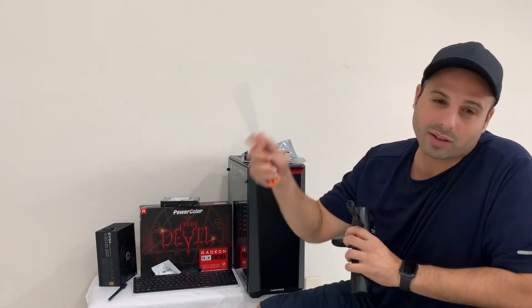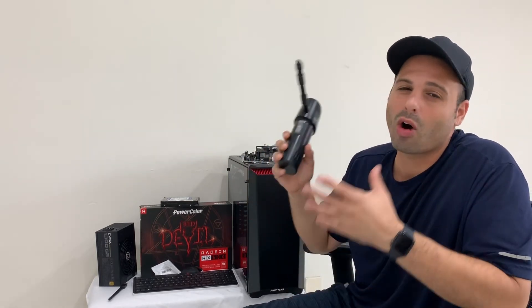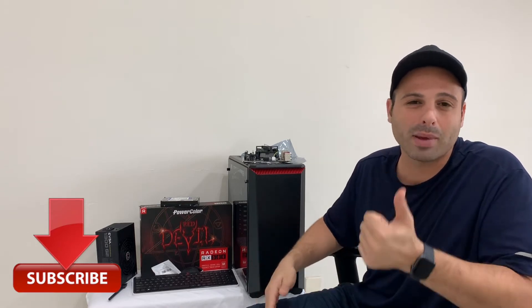Next thing you're going to need is a screwdriver — very simple. Since we're using older equipment, we also need this compressed air gun to clean out all of that dust and contaminants we want to get rid of. We'll go ahead and throw some music on and build this computer in front of you. We're not changing the channel completely, but we're definitely adding on to it.